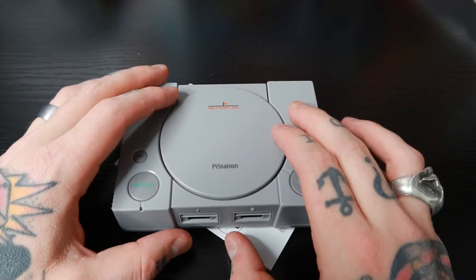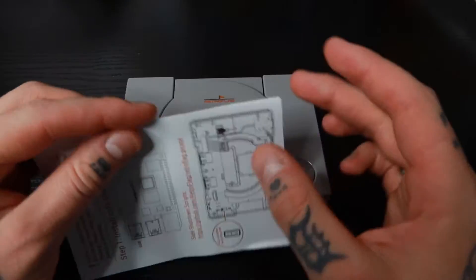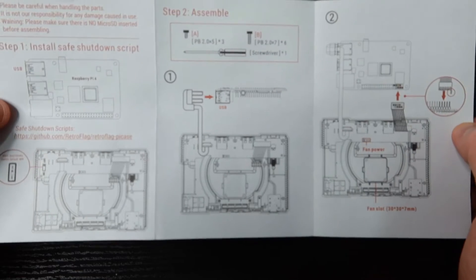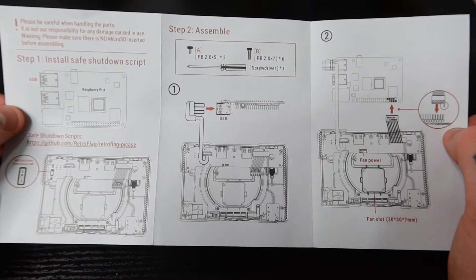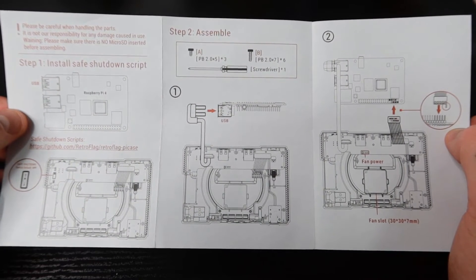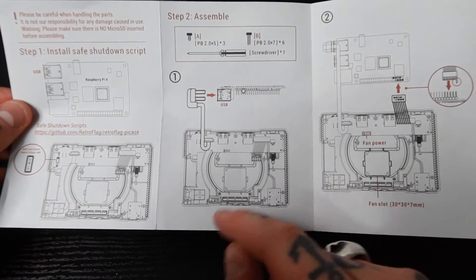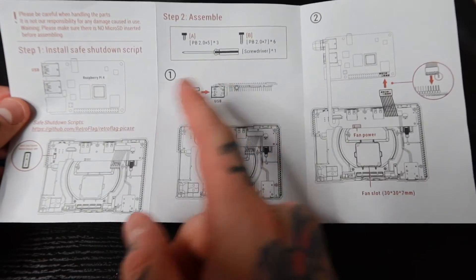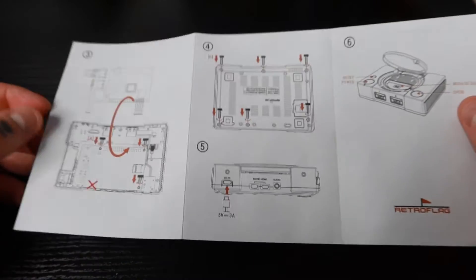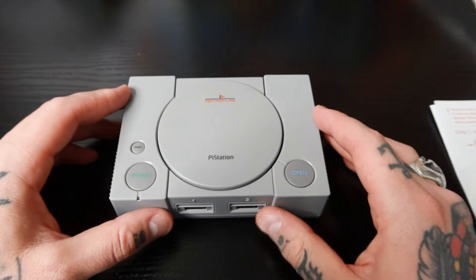Before we dive into the case itself I want to talk about the manual, because I always check manuals to see what the quality is like. Opening this up, you can see there are diagrams all over, which is great if you're visual like I am. I have trouble retaining information just from reading, so being able to read steps and then see diagrams to visually follow along is a huge help. We have three major diagrams here, a couple smaller ones up top, and flipping it over there are some additional ones. I'll reference this when we start the setup.